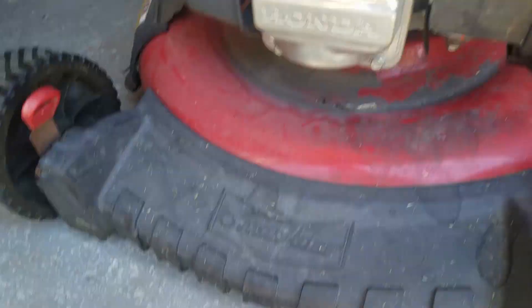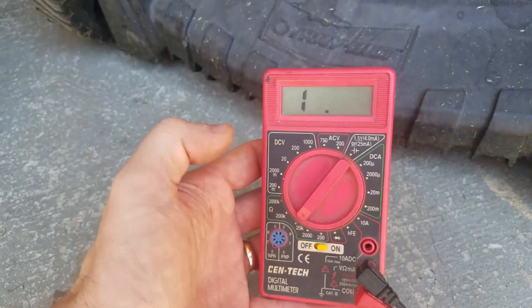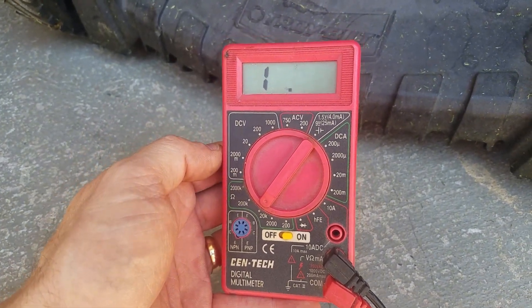You need a multimeter — a very simple, inexpensive Harbor Freight multimeter. I don't know, these are like five or six bucks — they're super cheap.